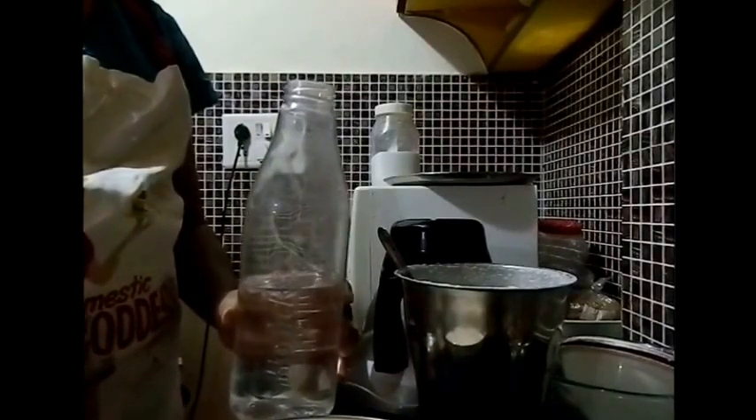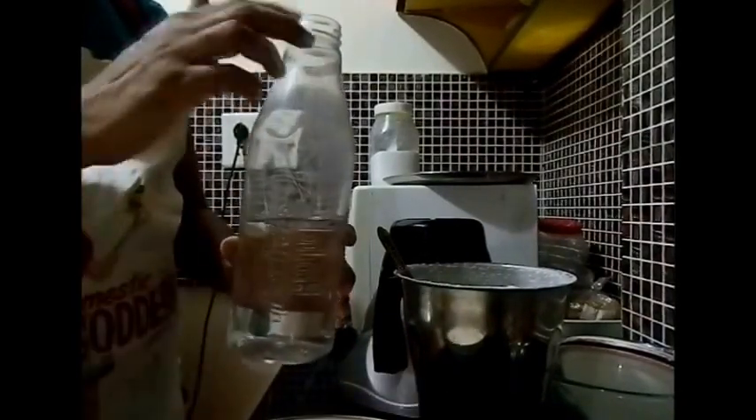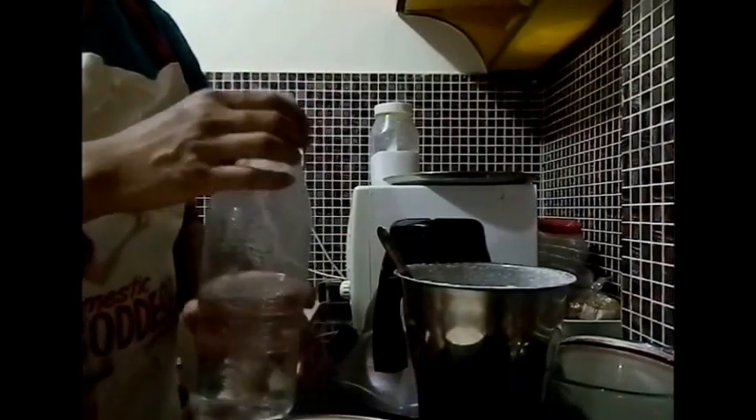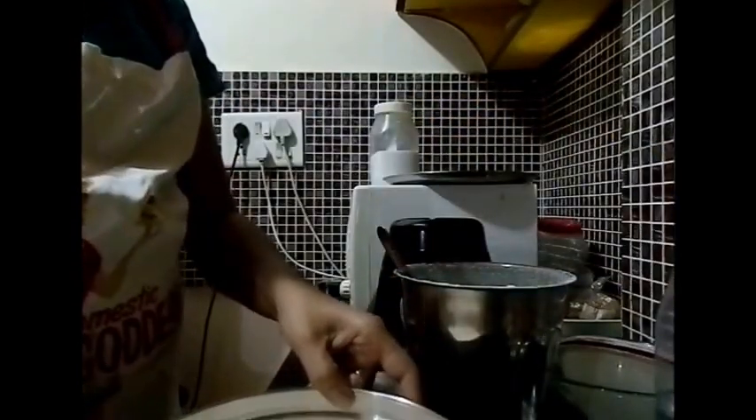Now, this is the amount of water I have used in grinding this much batter. This is a 1-litre bottle and I have used this much — this is the minimal amount of water used for grinding idli batter.